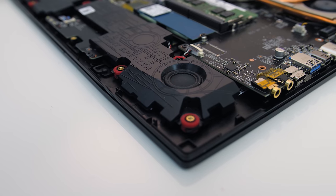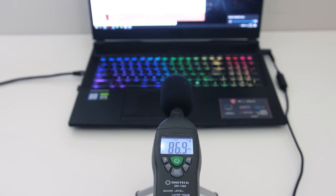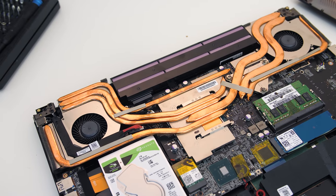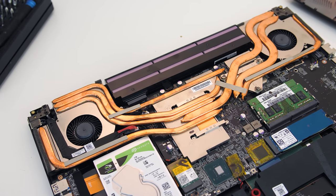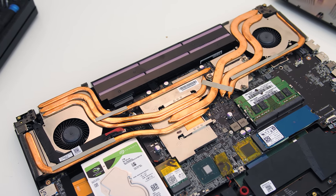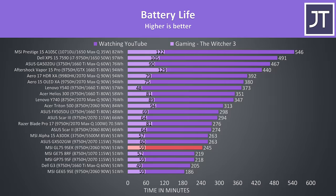The two 3 watt speakers sounded alright for laptop speakers and got quite loud at maximum volume, though latencymon results weren't ideal. The GL75 is powered by a 6 cell 51Wh battery. Testing with screen brightness at 50%, background apps disabled, and keyboard lighting off, it lasted 4 hours and 5 minutes watching YouTube videos with Intel integrated graphics and Nvidia Optimus. While playing The Witcher 3 with medium settings and battery boost set to 30 FPS, the battery lasted 59 minutes but ran at a solid 30 FPS throughout.